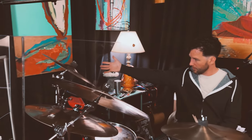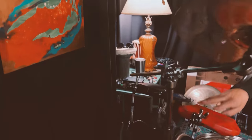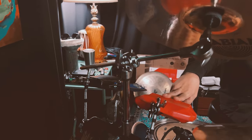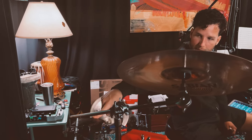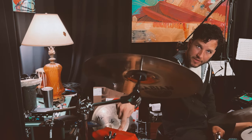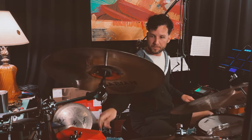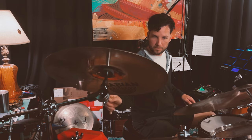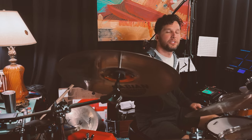Moving on to some percussion — over here on my right side I have a sequence of blocks and bells. I have an LP wood block, an LP ago-go bell, and an LP cowbell. The wood block you can hear showcased on the song 'Minds Unchained' by Spafford. And the cowbell you can hear showcased on the song 'Windmill' by Spafford.